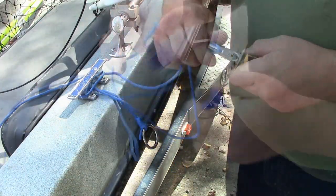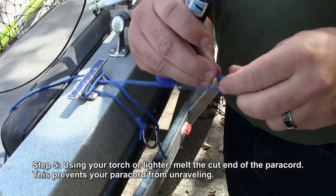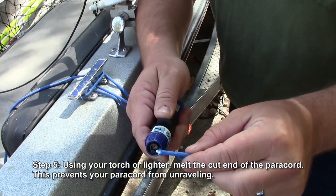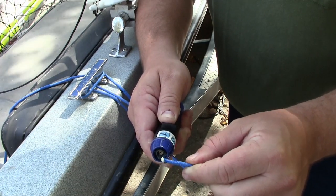We'll go ahead and cut that paracord. And because it's paracord and it doesn't cut cleanly no matter what you have, it's a good idea to have a torch or a cigarette lighter handy — just melt the ends of that paracord.